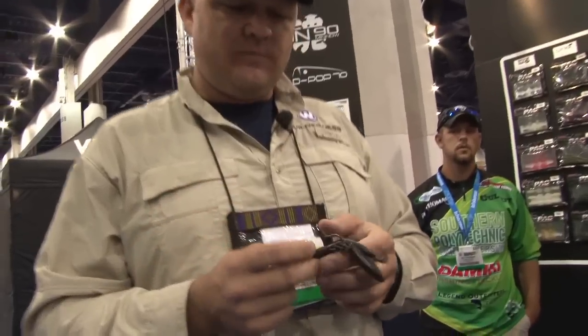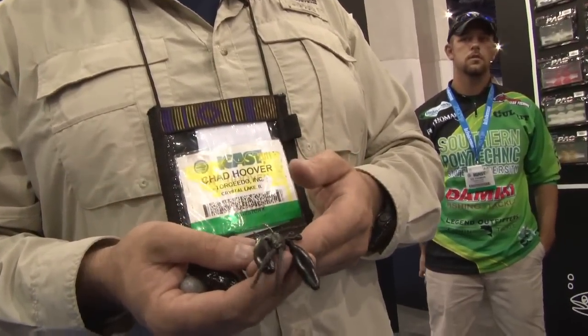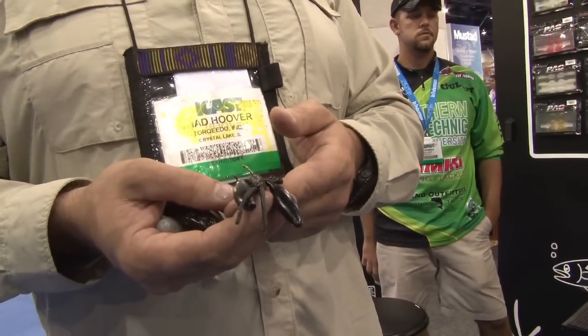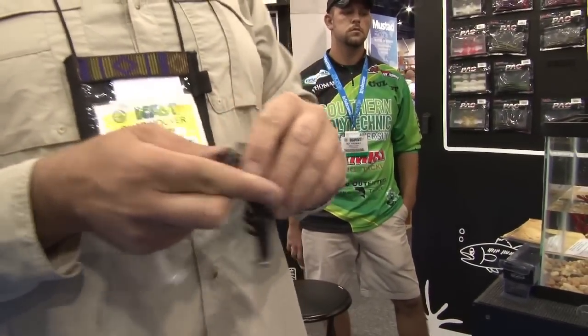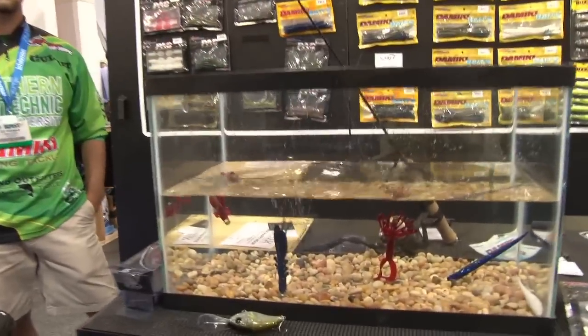The first one is an Air Crawl. If you fish crawfish at all, you've probably used a syringe or a worm blower or something else to inject air into the claws to get it to stand up and look like it's in the defensive posture to get bass to hit it. What Domeki has done is created air pockets in the claws so that when you drop it into the water, it stands up by itself.